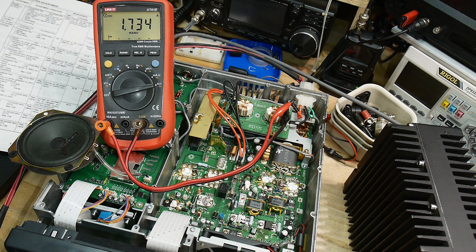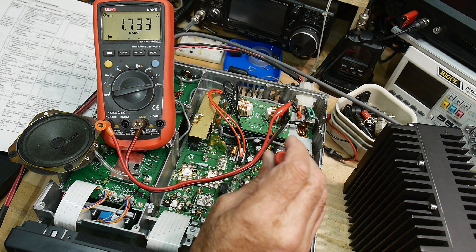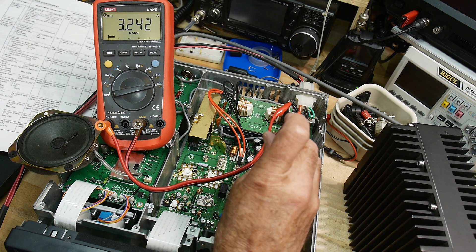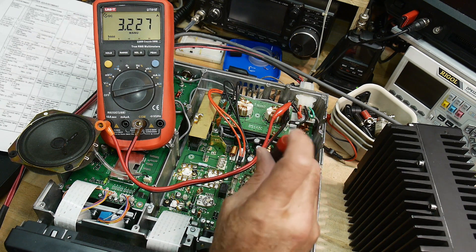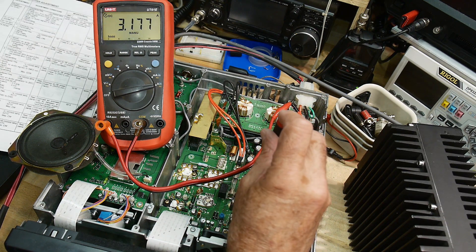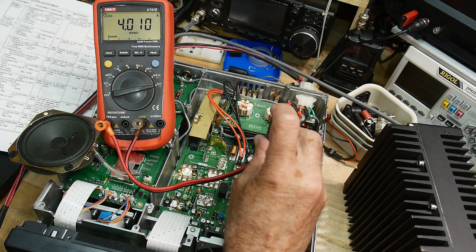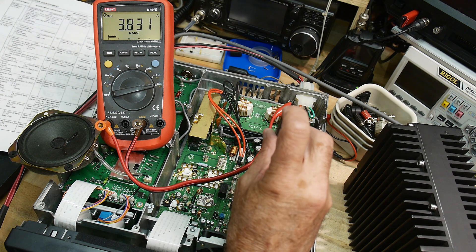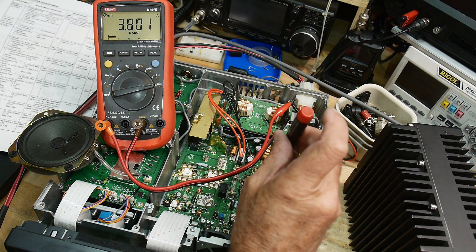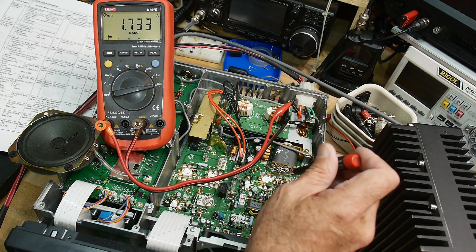Now we're going to be adjusting R18, which is the biasing for the big final transistors. It also says 600 milliamps higher. We go again and we're at 3.2, and we need 3.8. We turn this until we get 3.8 — 3.83, 3.81, 3.8. There we go. So now I have the driver set and the final set.